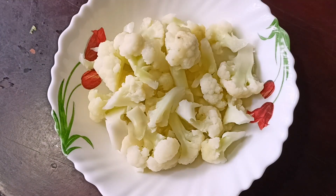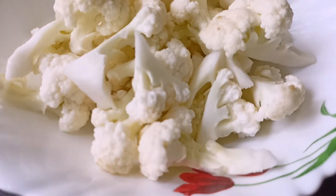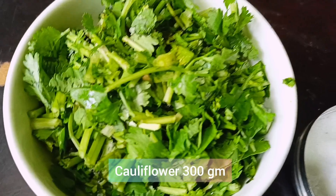In the world, everyone wants to make a recipe for this. Green Flour Fry. The recipe is a good recipe.